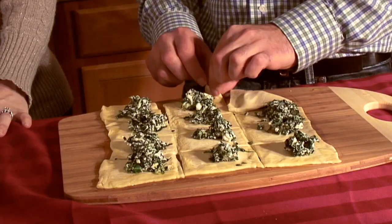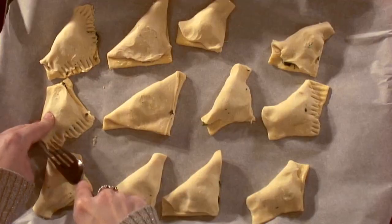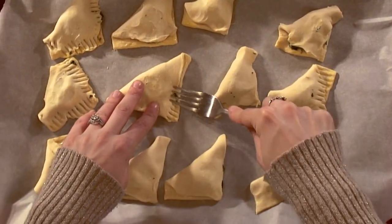Once you brush the egg wash on, fold these into triangles — basically just getting one corner and bringing it up to the opposite corner. Once you fold all of them, get a fork and press it around the outside so the mixture doesn't spill out while it's baking. If you have a scalloped cutter for ravioli you can make a fancy edge, but in a pinch definitely use a fork — it'll be perfect.